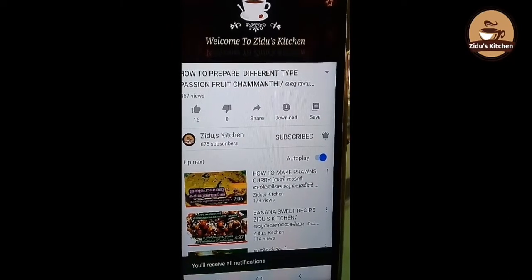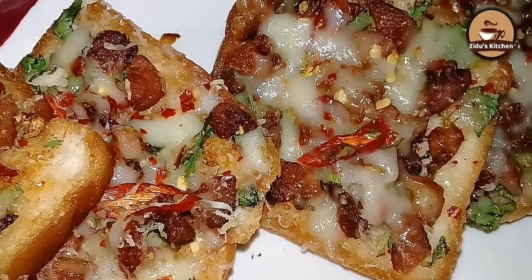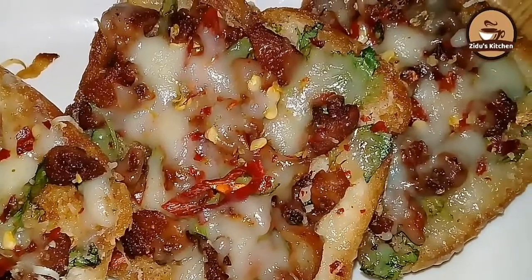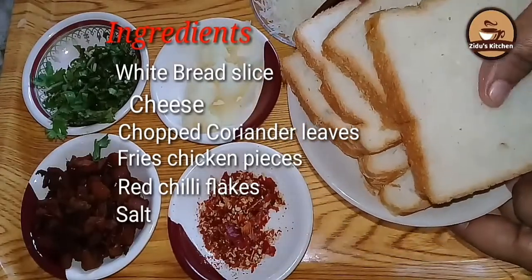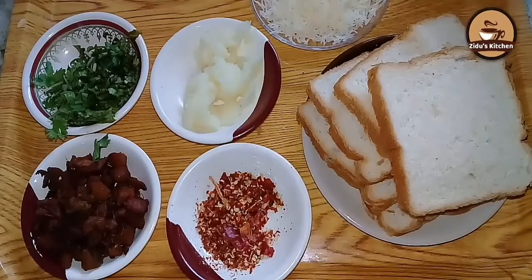Please give me a subscribe. If you place the bread toast, I will add cheese to the cheese.